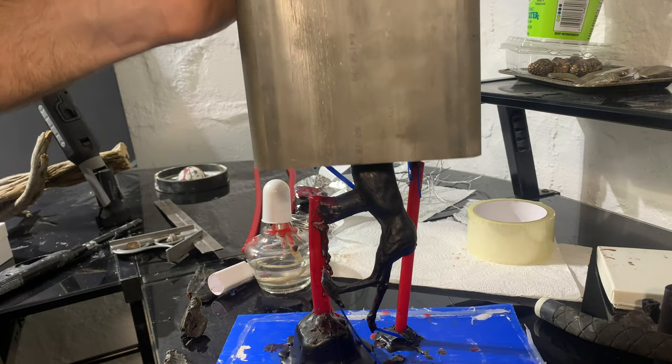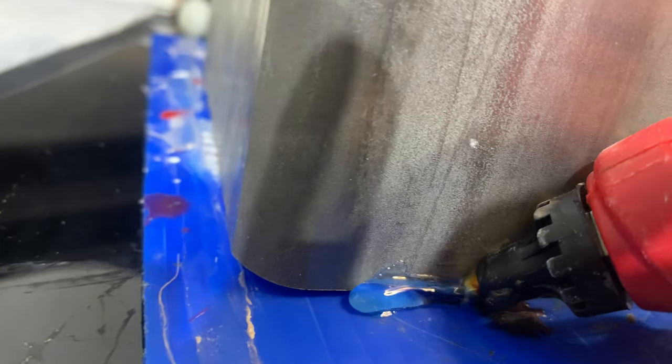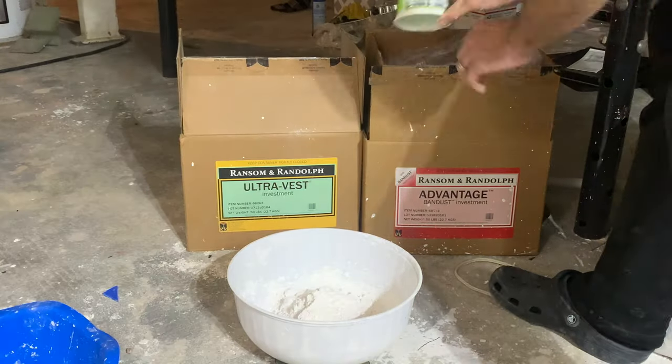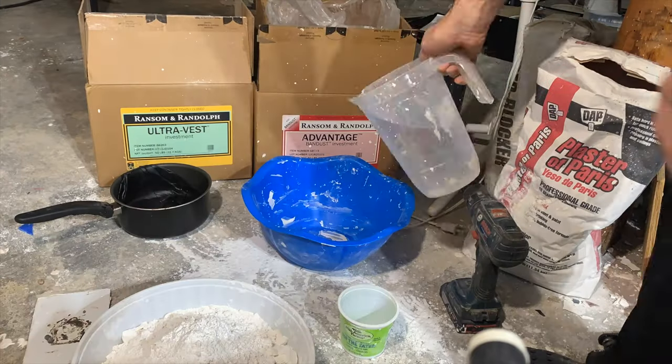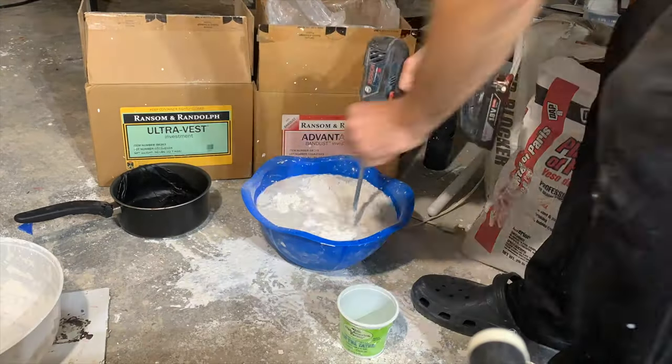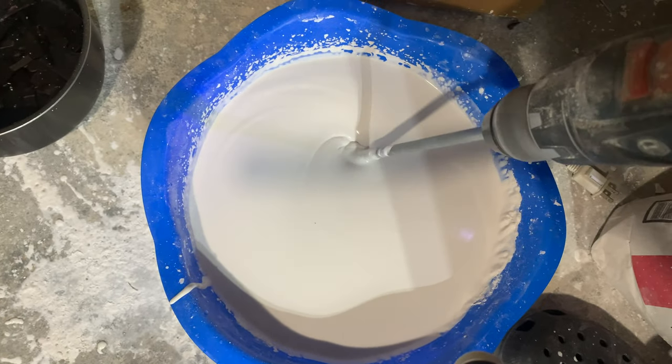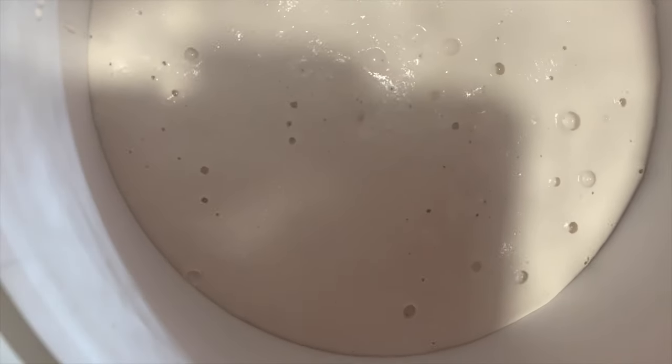Now let's invest it. For investment I use Ransom and Randolph's UltraVest or Advantage — they're great products and I've never had a problem with them. I get it mixed up nice and smooth and then put it in the vacuum chamber to get all the bubbles out.